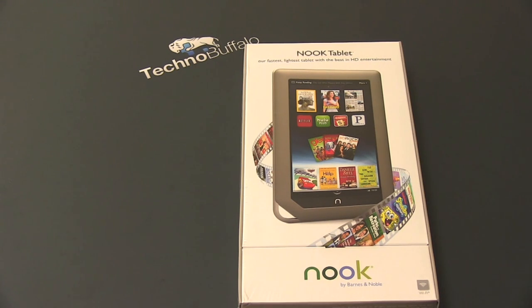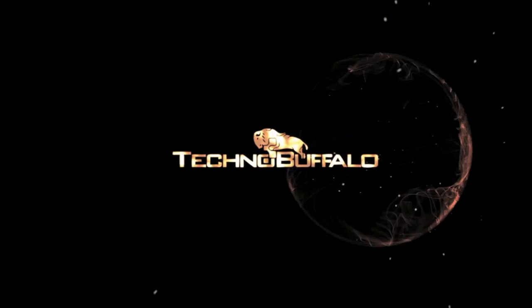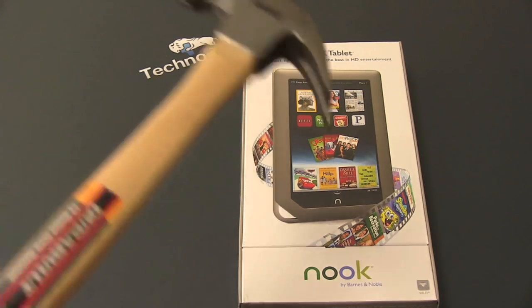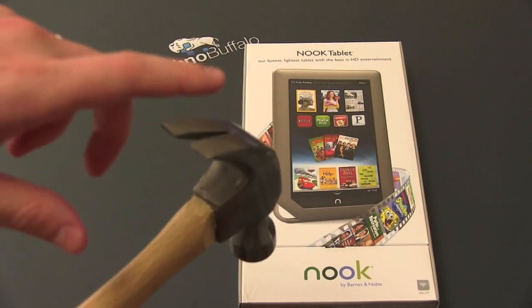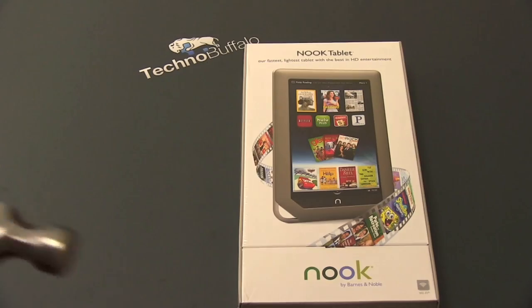Let's go ahead and dig in and see if it's worth your money, and I'm going to try to not make any Nookie jokes. Keeping true with our history of using just ridiculous tools for an unboxing, we're going to bring back the unnecessary hammer. Thor's got nothing on me — let's go ahead and use the nail removal side for plastic cutting.